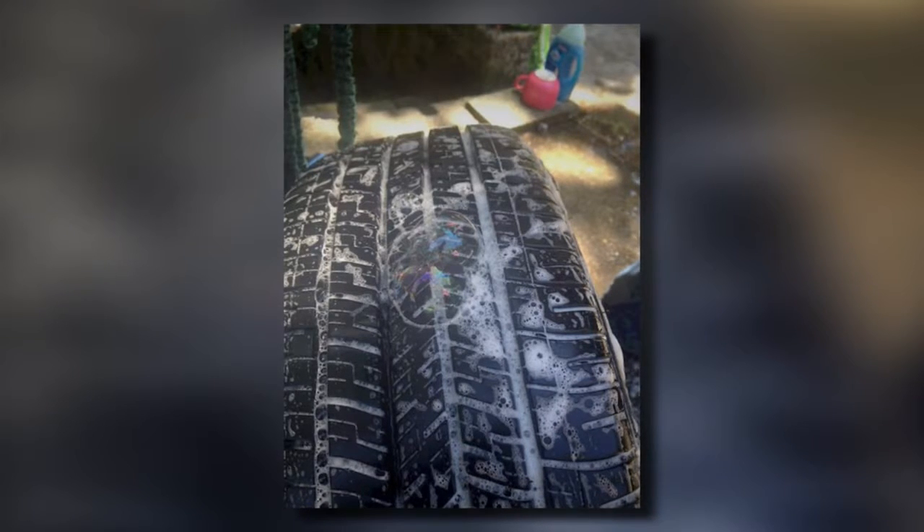4. Use Soap And Water To Find A Leak In A Tire. It can be difficult to tell if your tire has a hole in it, especially if the hole is very small. To help figure it out, you can take a spray bottle and create a mixture of 20% liquid soap and 80% water and spray it over the tire. If you see any bubbles start to form, that is the area where the leak is located.